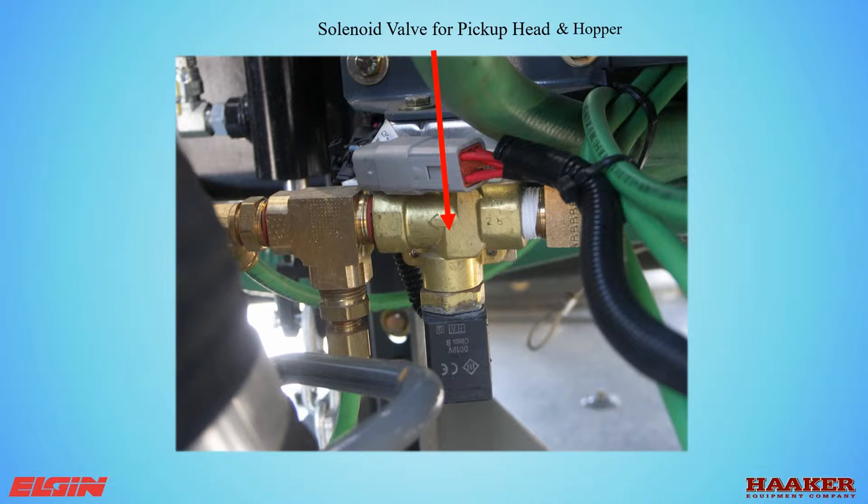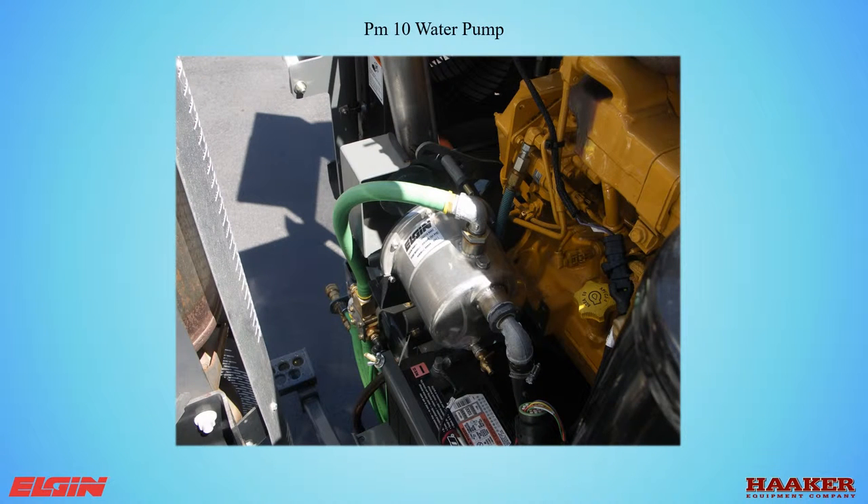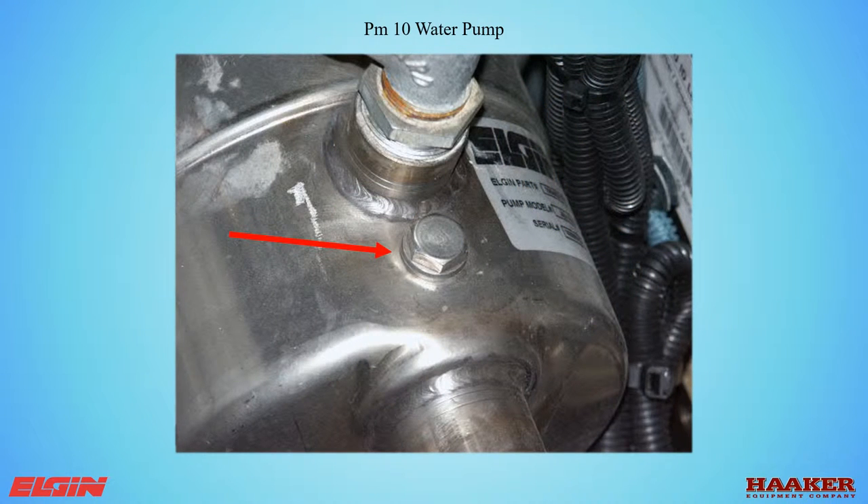On the PM10 system, the solenoid feeds the suction tube and the nozzles inside the hopper. To prepare this circuit for cold weather, with the water filter off and the shutoff valve open, energize the center water switch and let it run for 30 seconds. The PM10 water pump on a John Deere engine is belt driven — do not over-tighten the belt. On a CNG engine or on the shared power sweepers, this pump is hydraulic driven. For cold weather, open the drain valve on the back of the pump. If you need to prime the pump, with the engine off, fill the pump with water through the plug at the top. Before starting the engine, have the water tank full and the air purged from the filter.